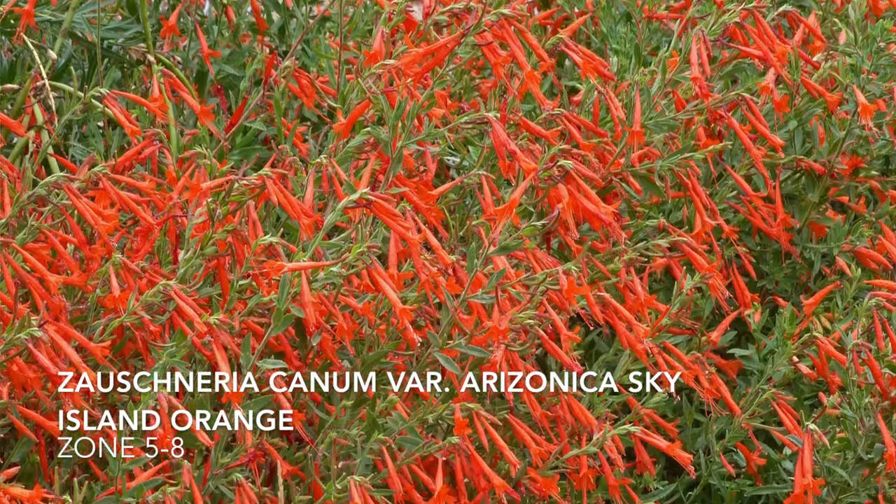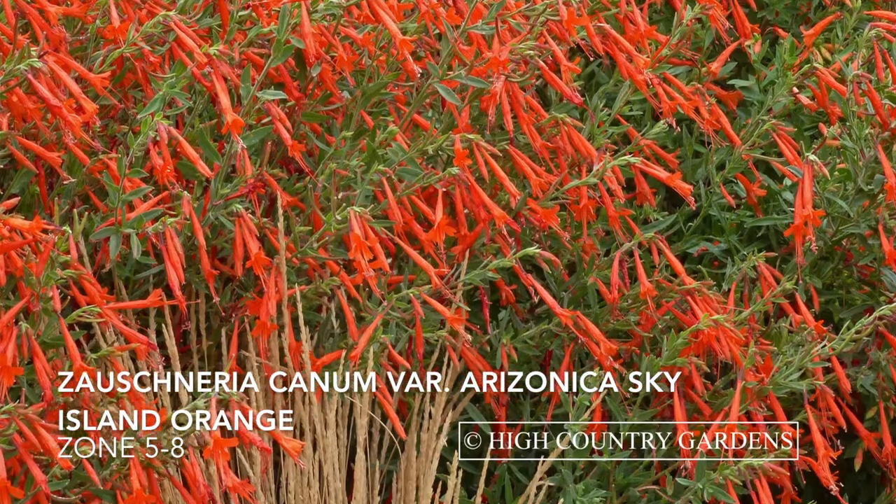I purchased four plants from High Country Gardens, three of them being Sky Island Orange Hummingbird Trumpet, which is also called Zauschneria canum variety arizonica, and it has bright red flowers in late summer and into fall. That's an epilobium that I'll be trying in my garden. It is deer and rabbit resistant, takes a little bit of water, lots of good drainage, and full sun. I am very happy with these plants — these guys look really great.